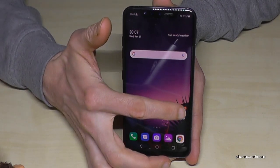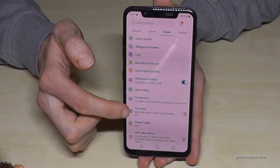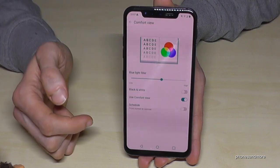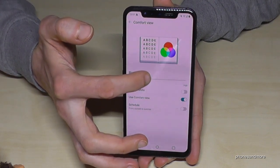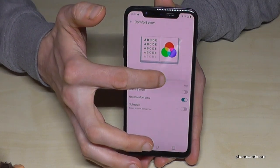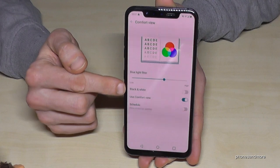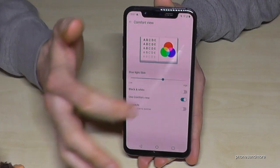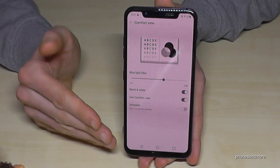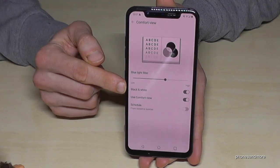You can leave comfort view on during the day and at night. In the display settings, you'll find comfort view again and you can change the opacity of the blue light reduction — making it stronger or weaker. You can also switch to black and white, which is really helpful for reading. If you read a lot of ebooks on your smartphone, I'd recommend enabling the black and white feature.